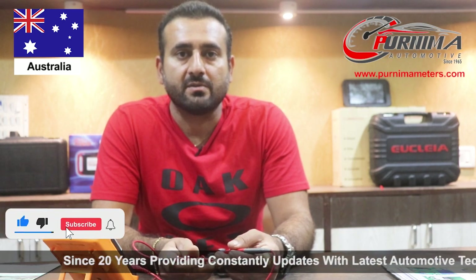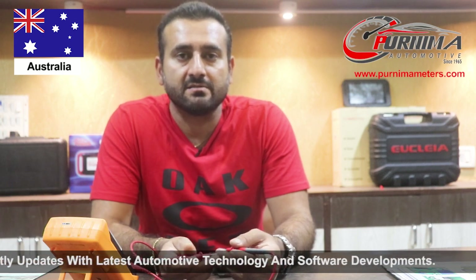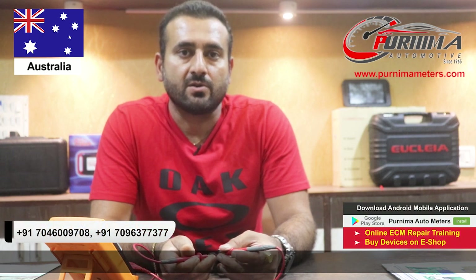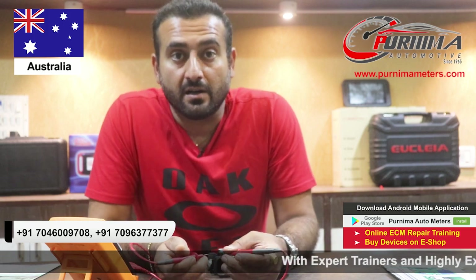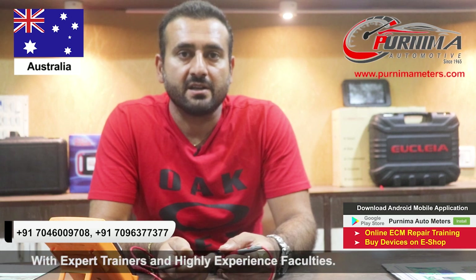So I searched and decided to learn myself, and I found Purnima Automator in Surat, India, which is the ECM repairing hub. I got a lot of positive feedback from other friends, and my family have also been living in Surat for a long time. One of my uncles who does car buying and selling recommended me to go to Purnima Automator, where anyone can learn how to fix ECM and meter related problems very easily.